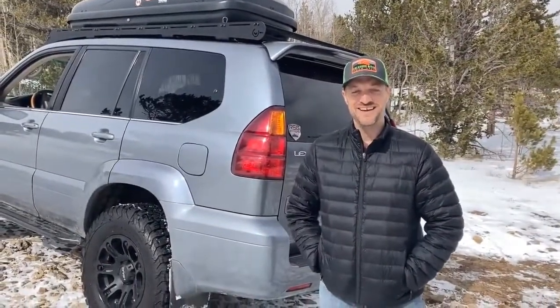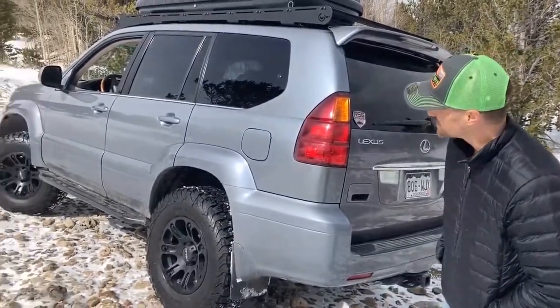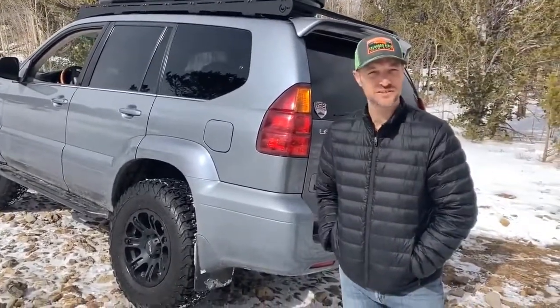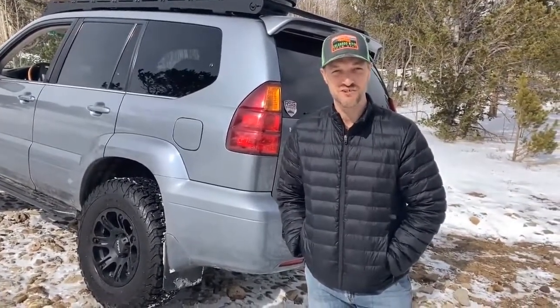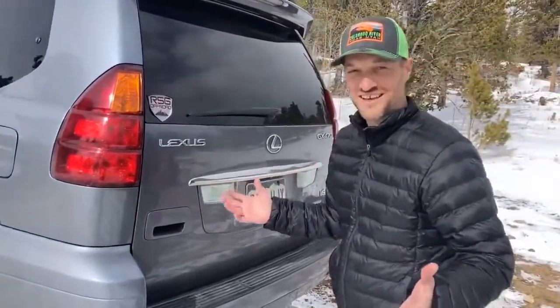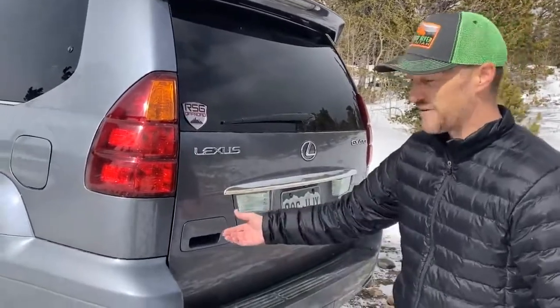We're just west of Golden Gate Canyon on Yankee Hill. We couldn't quite make it up to the top — we got stuck, and right now it sounds like someone else up there is stuck too. I thought this would be a good opportunity to show you the new addition to the G-Rex. My vision is to turn the G-Rex into the family adventure off-road camping vehicle.